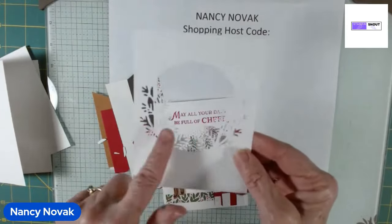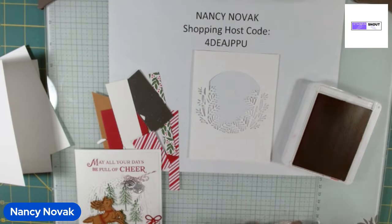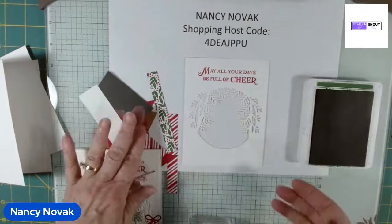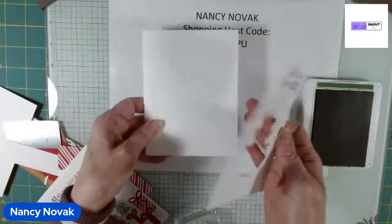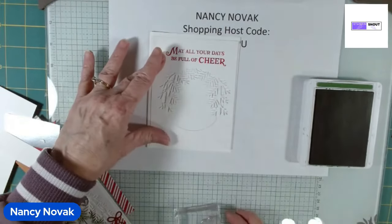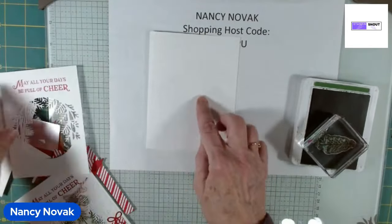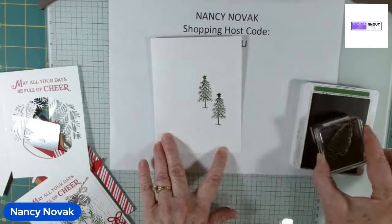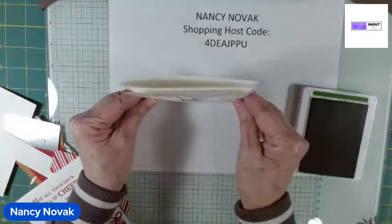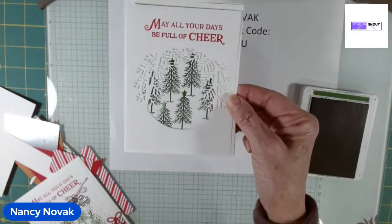Now I'm going to stamp on the top of this in Real Red. Then I'll bring in Garden Green and stamp the Christmas trees. I bring in the front of the card to dry fit it and see where I want to stamp, and I stamp some Christmas trees right on the base of the card. This front piece goes right on top, showing some colorful trees behind there — that's going to be really pretty.